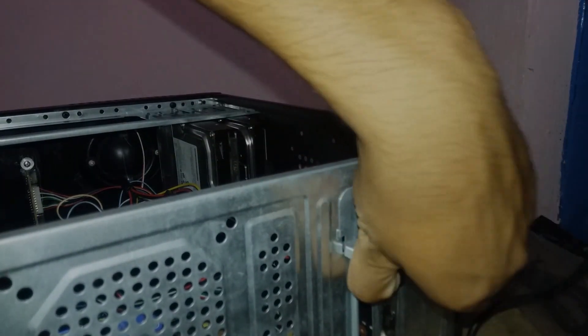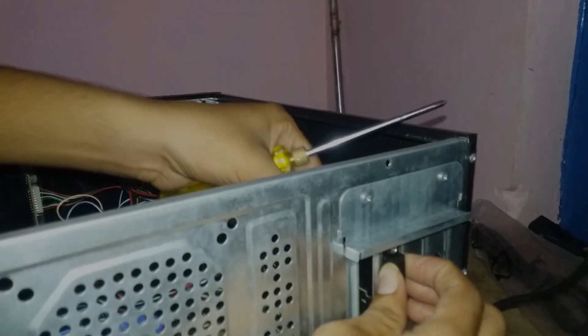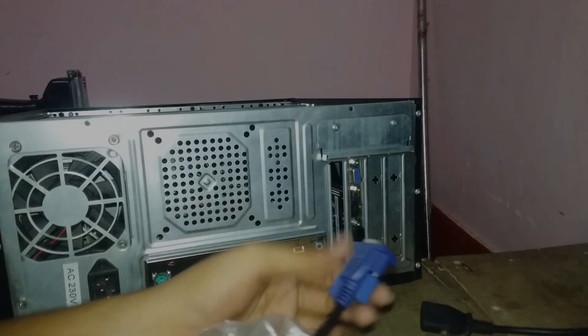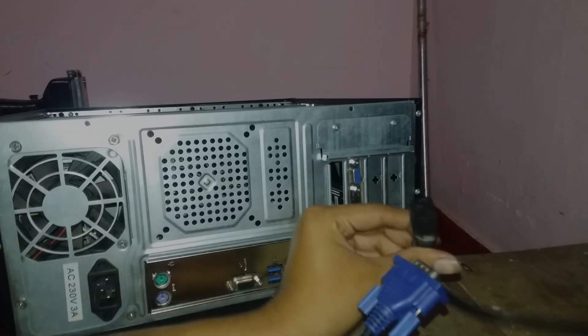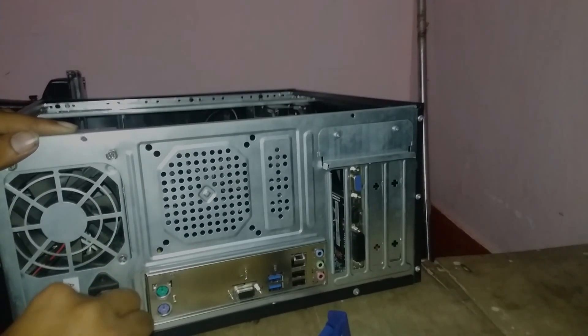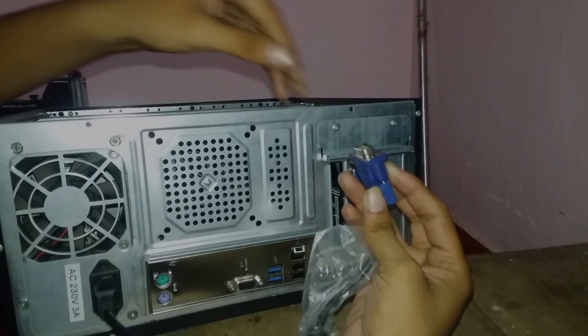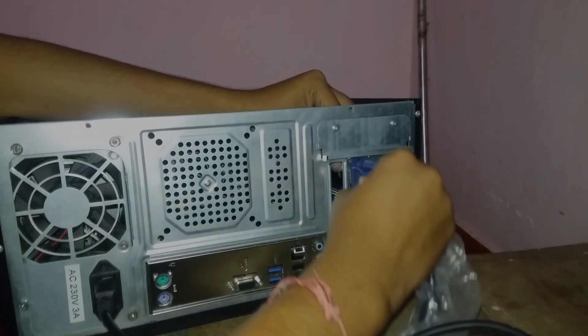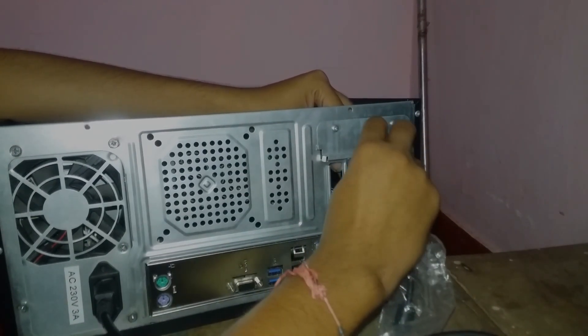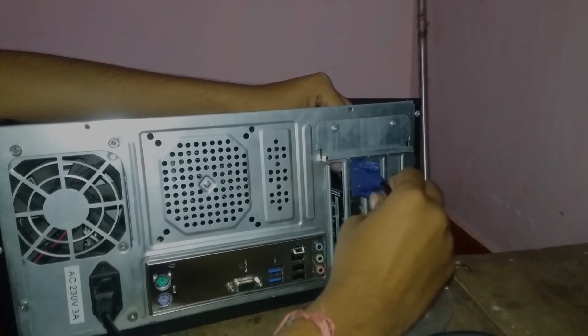If you want to stay on a little bit of budget, the GT730 is the best choice — it is in the 5000 rupee range, just 2000 more rupees. So now we have a monitor cable and power supply cable connected. The monitor cable and power cable are fixed.